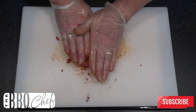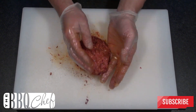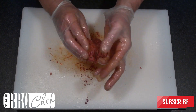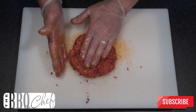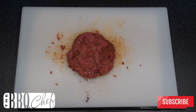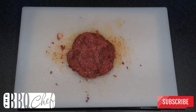Keep kneading the burger until the colour of the meat becomes uniform. Once you're happy, form the meat into a burger shape. Season both sides with a mixture of salt, pepper, and garlic powder, then pop the patty in the fridge for about half an hour to let all the flavours come together.